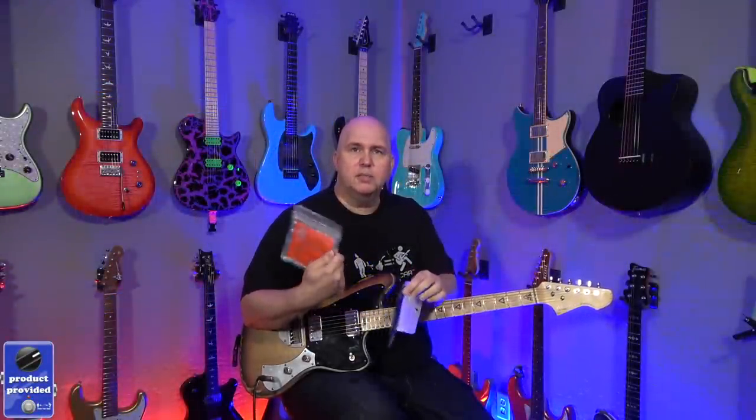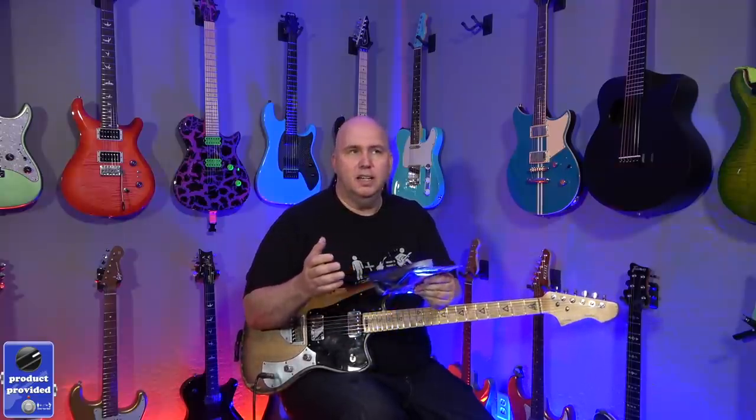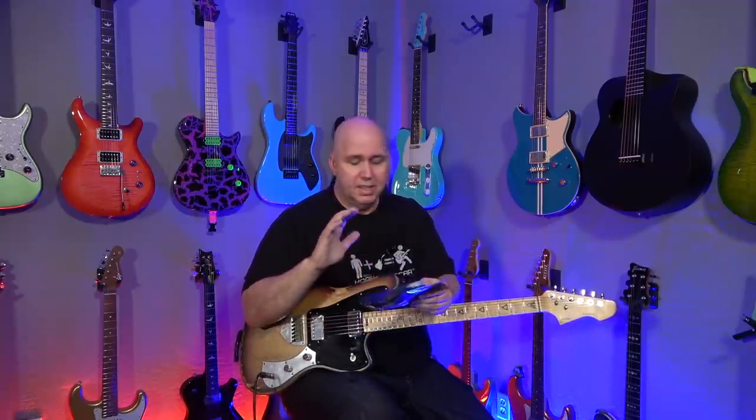In today's episode, we're going to be checking out Master 8 Strings. Master 8 is a brand — I did a video of their picks in 2020. I love their picks, and that wasn't a sponsored video. This is a sponsored video.